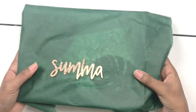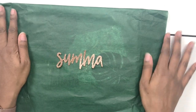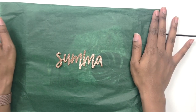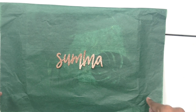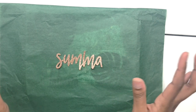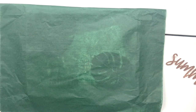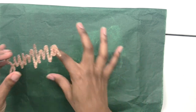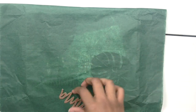Fun fact: I sometimes reuse tissue paper. If you've been following me for a while, you might recognize what box this tissue paper is from — it fits so perfectly with this new theme that I absolutely had to use it. I already had it and thought, why not? It's beautiful.